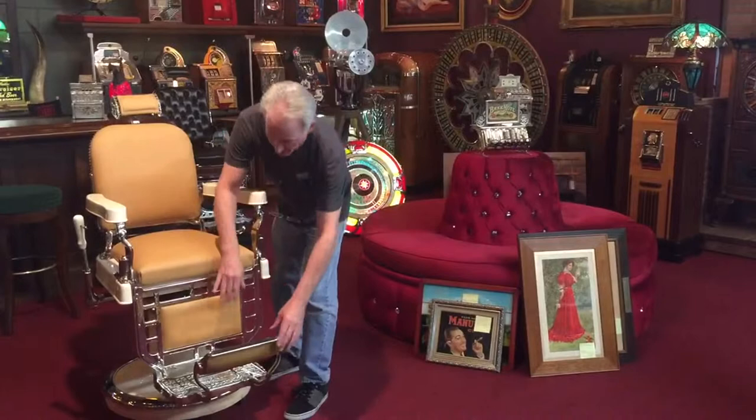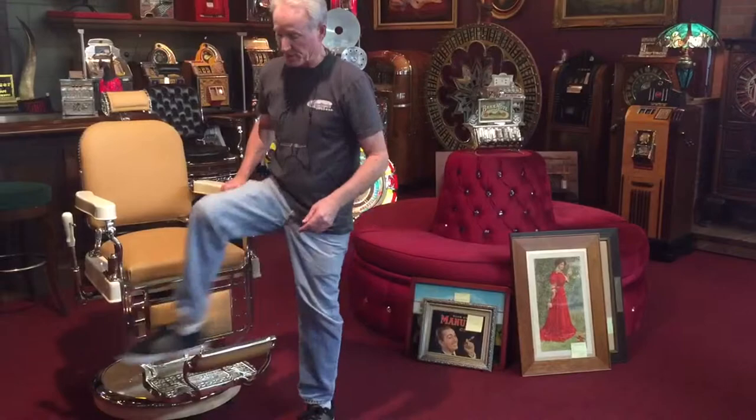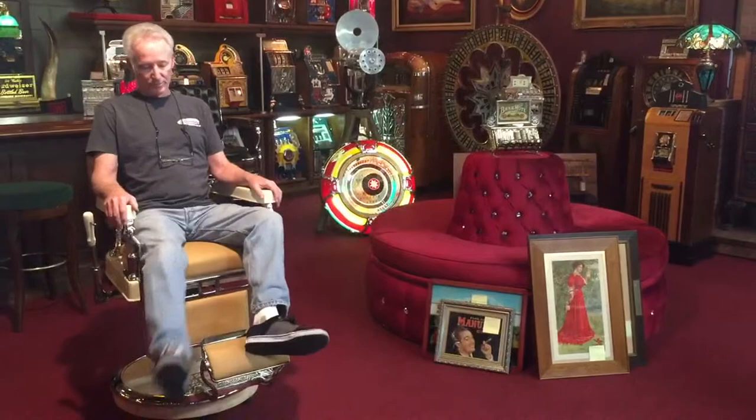For those of you who don't know, in the old days you would actually sit in these like this. People would not step on that. Then when they laid it back, your feet would go on the pad.